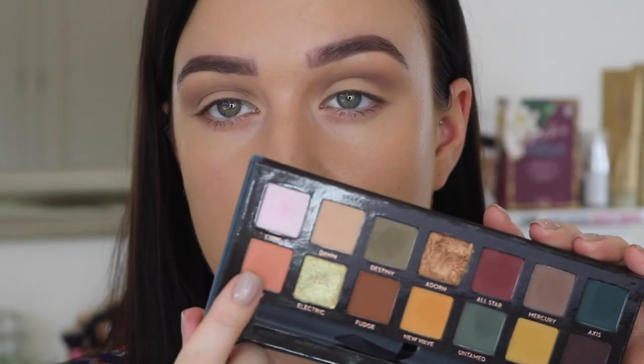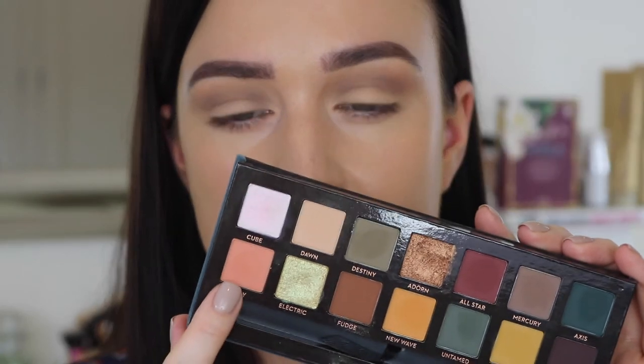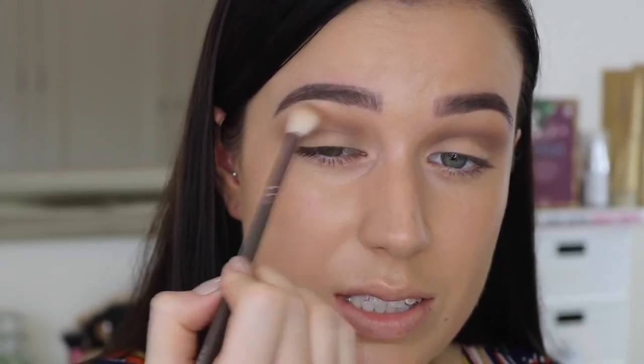Just to add a tiny little bit of warmth, I'm going to take the shade Roxy — it's kind of a light pinky peach shade. Using the same brush again, I'm going to pop this in the crease, picking up a tiny amount, tapping off the excess, and popping it in the same place. Making sure to blend that out properly. The blending is what takes the longest but it ends up making the look look so good.